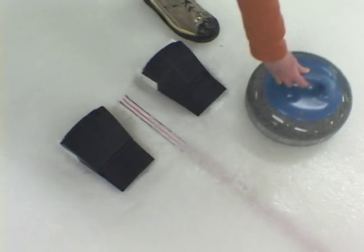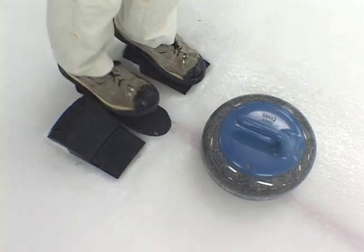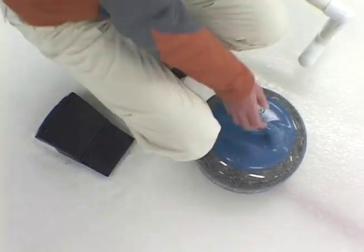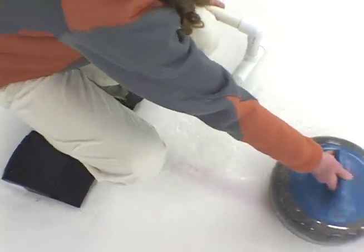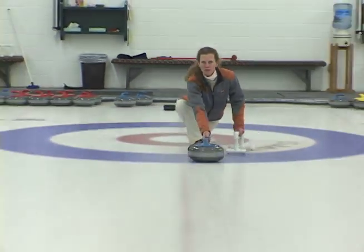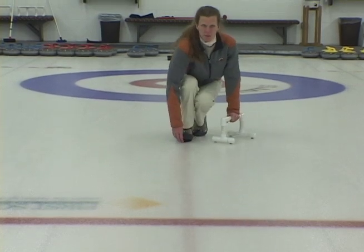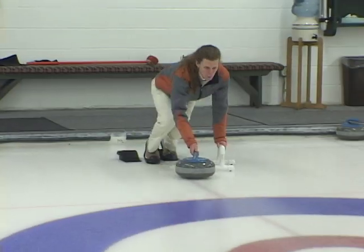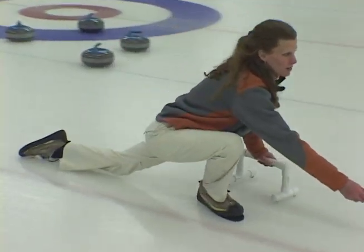While we may think so, the Utica Balanced Delivery is not necessarily for all curlers. Those who have curled for a number of years and have found a comfort level with their delivery may find it hard to adapt to a slider on the opposite foot. But for the new curler, no matter what their shape, weight, or size, it offers a natural, consistent, balanced delivery that is easy to learn and is very effective.